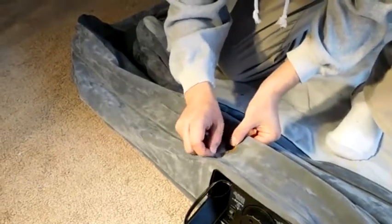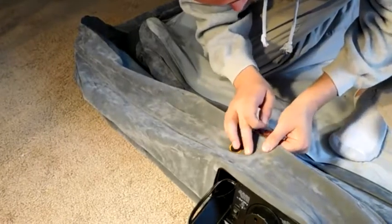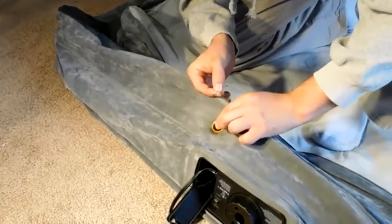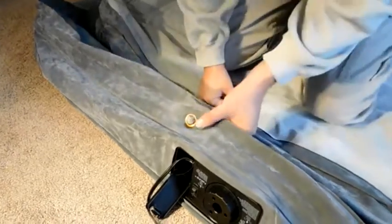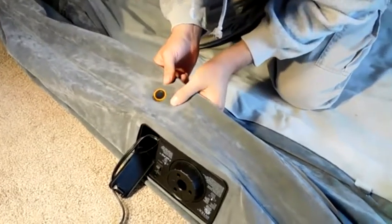After it's done sitting, go back and pull off the plastic cover on the outside of the patch, and at that point you should be done. Fill the mattress up with air and hope that it holds — maybe test it for the first night. If it doesn't hold air, either your patch failed or there's an additional hole to look for. Be very careful when applying the patch to make sure you cover the hole entirely.